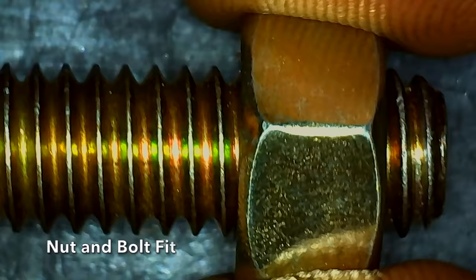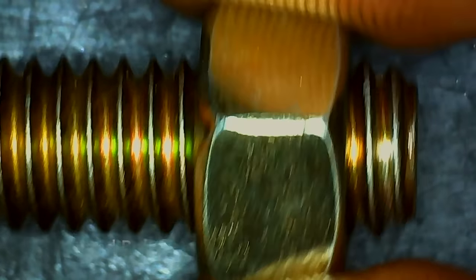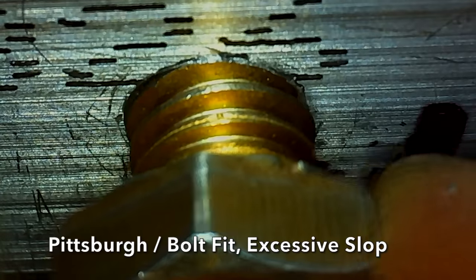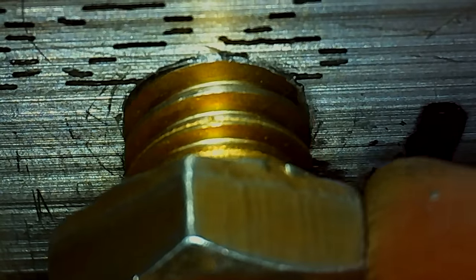Using the nut and bolt as our control, we'll first check the fit of the nut and bolt and then compare it to the tap threads. There's very little slop with the nut and bolt. The bolt threaded very easily into the Pittsburgh-tapped hole, but unfortunately there's a very loose fit with quite a bit of movement.